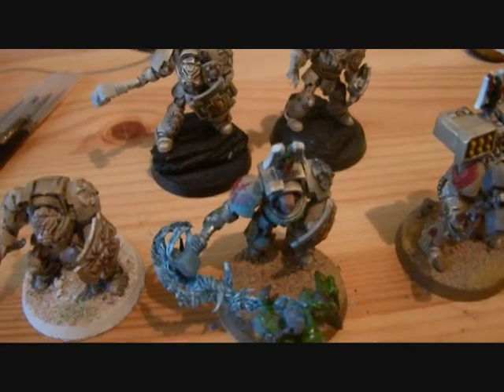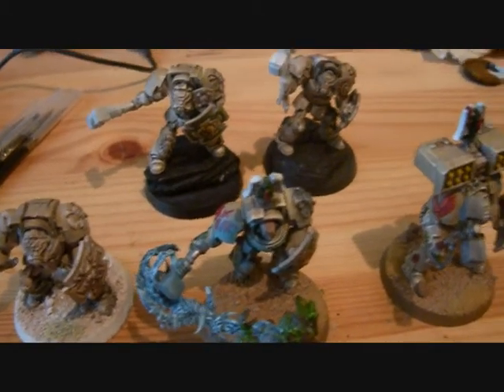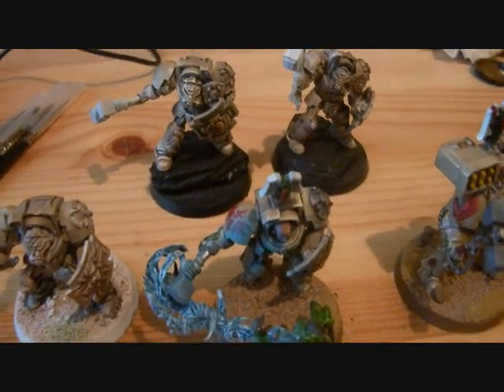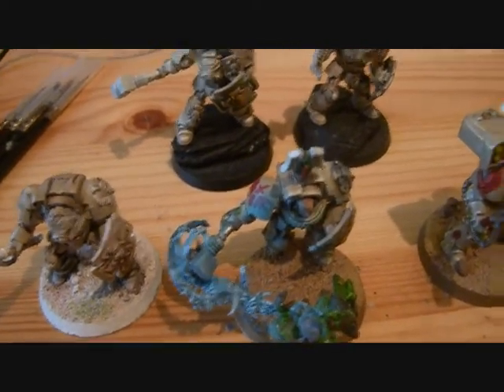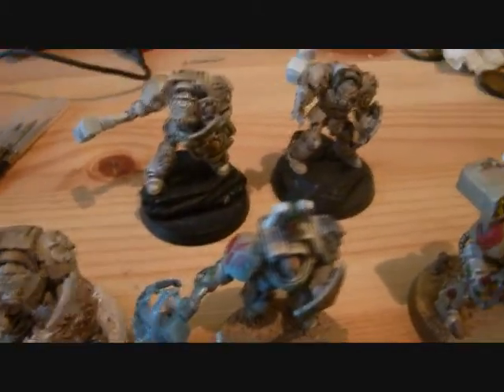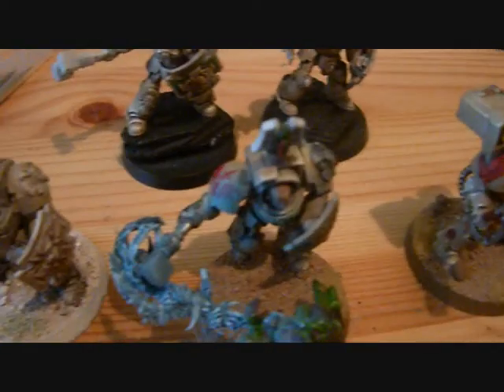Hi guys, this is gonna be like a pre-talk on my how to paint Deathwings, or how to paint bone armor, I would rather say.